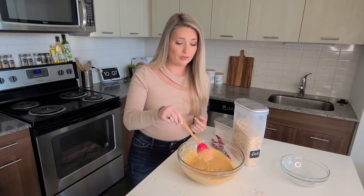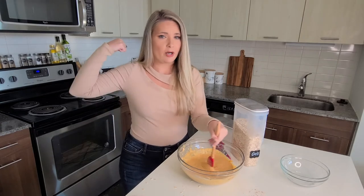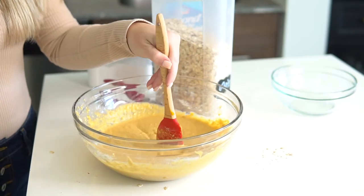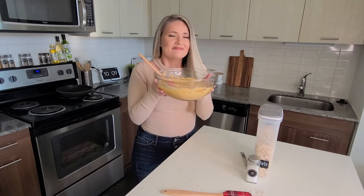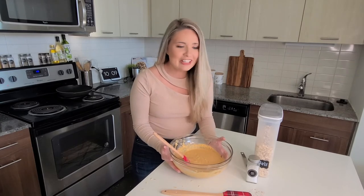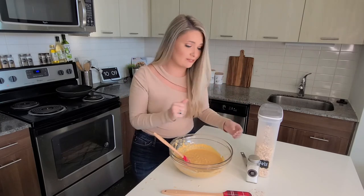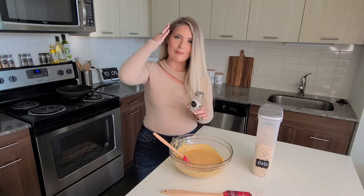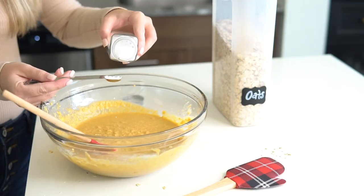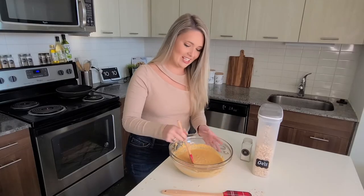My little spatula is getting worn out, so I've got to mix it up with this arm a little bit so that one arm doesn't get extra strong — we can't have that. One more ingredient that I almost forgot is salt. You've got to add a little salt to the batter to give it that salty-sweet mix. Just do one-fourth tablespoon of salt and then mix it in.